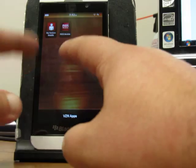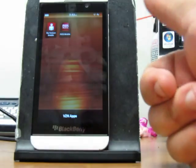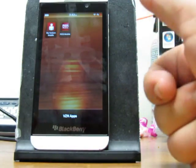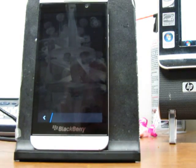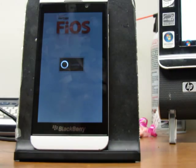But like I said, let's get to the meat of it. I actually have the two Fios apps here — one comes, of course, with Verizon. Then we have the Fios Mobile, which gives you remote access. It gives you live TV streaming, basically. I am already connected to Fios with my login information.